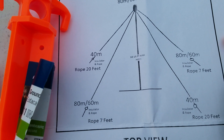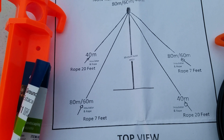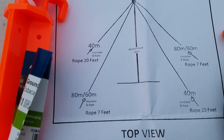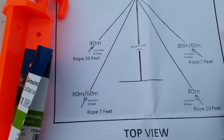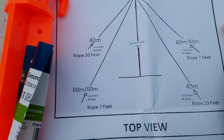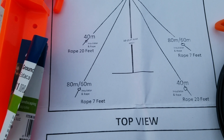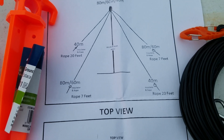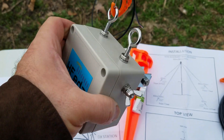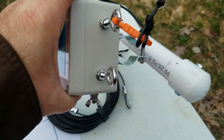I've got a 10-foot pole here. The lines will come off the side. Two are 20 feet for 40 meters, and 40 meters requires 20 feet of rope to tie down with. The 80 meter requires 7 feet of rope. The antenna itself will mount via clamp around the pipe.